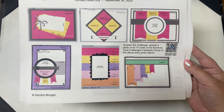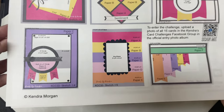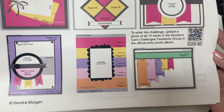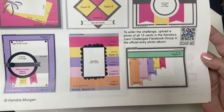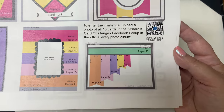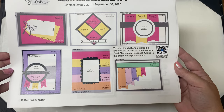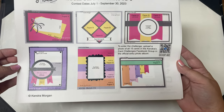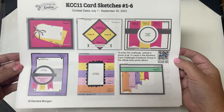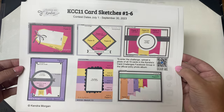Sketch four uses a large piece from paper C for the back panel and pieces from papers A and B for banners hanging from underneath the circle. The bottom half of the inner circle is an optional piece from paper D. Sketch five has strips from papers A through E, and sketch six has a strip across the top from paper F and banners from papers A through E. You can place an image in the free space to the right of the banners or put a sentiment there or across the strip at the top. This page includes a QR code you can scan to go directly to the Facebook group to post your photo of all 15 cards to enter the challenge.